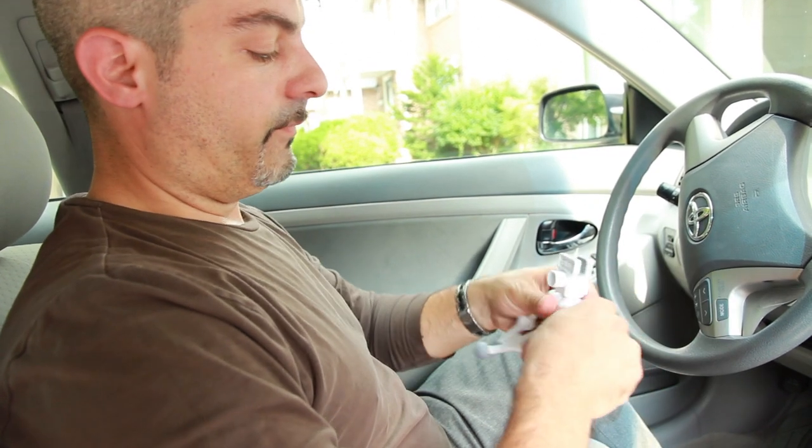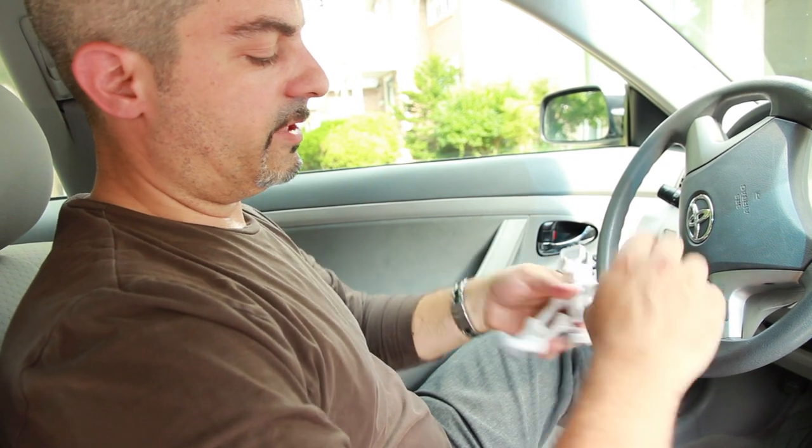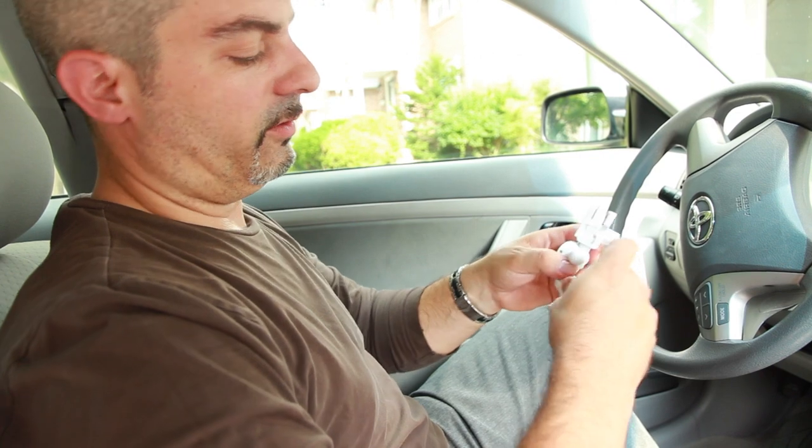Today I'll show you how to use your quadrupod and clamp in your car. First off, you take the extra legs off, closer to the head, closer to the clamp.